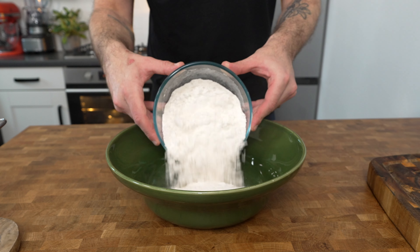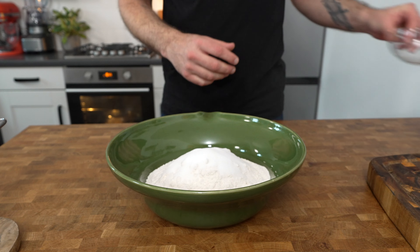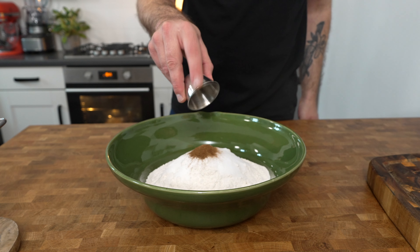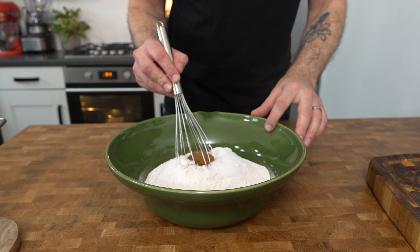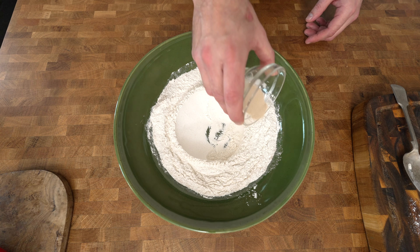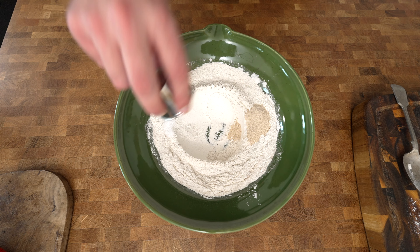Place 500 grams of bread flour into a mixing bowl and add in 50 grams of caster sugar, followed by one teaspoon of ground cinnamon and half a teaspoon of mixed spice. Mix those ingredients together and make a well in the center. Then place 7 grams of fast action yeast on one side and a teaspoon of salt on the other.